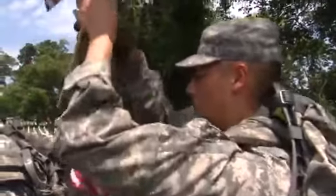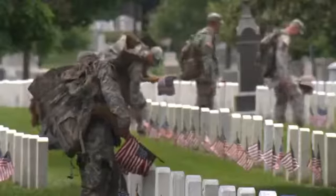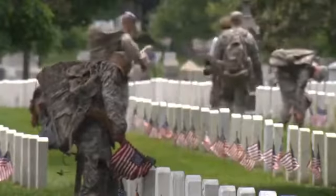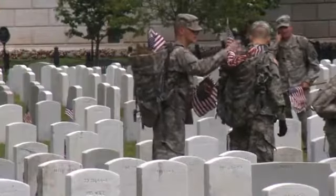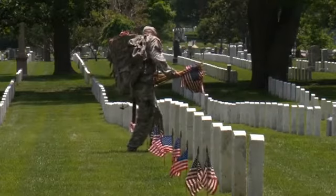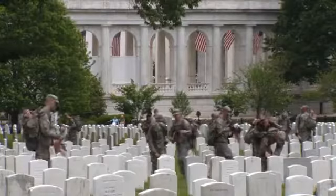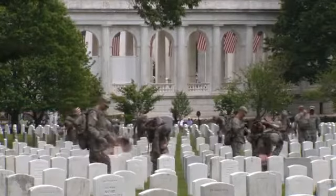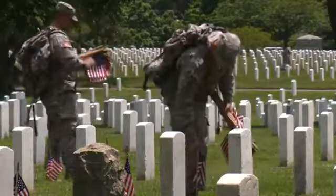Soldiers place American flags at the gravestone of every service member buried at Arlington National Cemetery ahead of Memorial Day weekend on Thursday. The annual tradition, known as Flags In, dates back to 1948. It takes about three hours to put all the flags in front of more than 260,000 gravestones, as well as 7,300 niches at the cemetery's columbarium and at the Tomb of the Unknown Soldier.